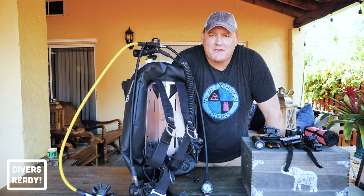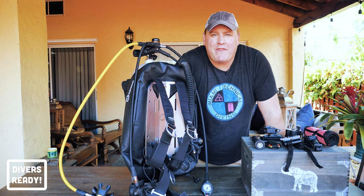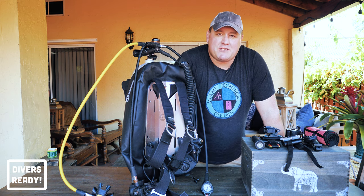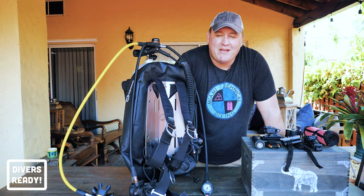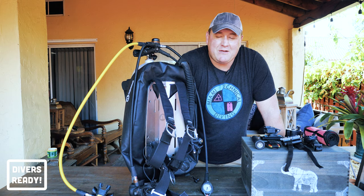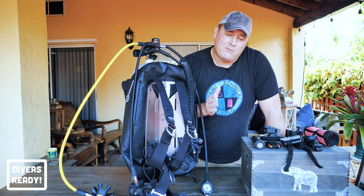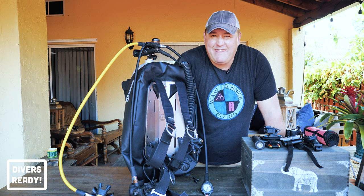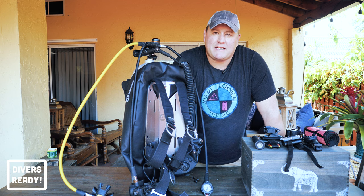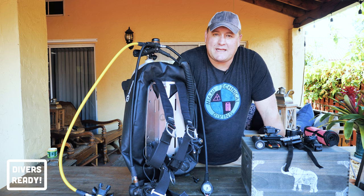Ladies and gentlemen, what's going on? Welcome to Divers Ready. We're back once again with another in our series of quick tips where I try and pack as much of my scuba diving knowledge as possible into a video five minutes or less. We do away with the flashy b-roll sequences and all of the jokes and we just get down to the nitty gritty. In this week's installment we are talking about how to mount accessories onto a backplate and wing setup.